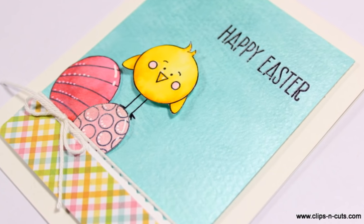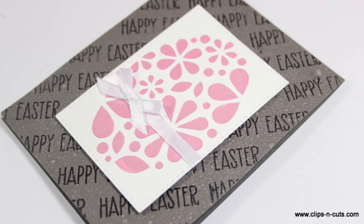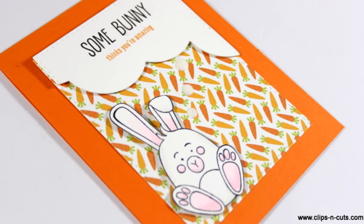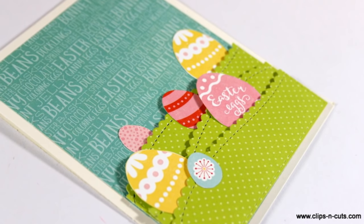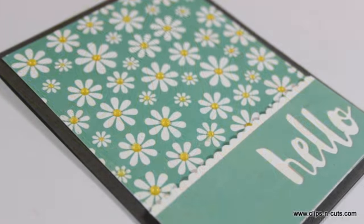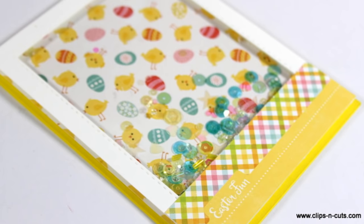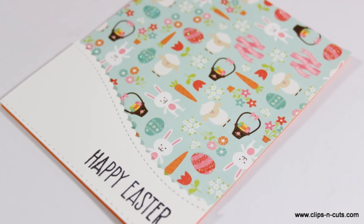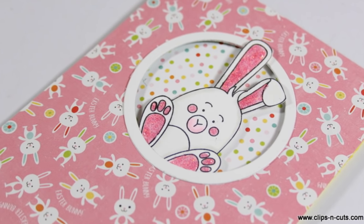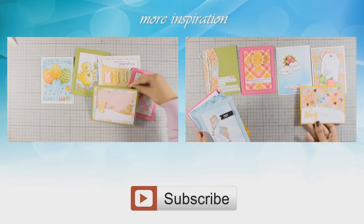And these were the cards for today. I hope you had fun and got inspired. If you did, don't forget to leave me a comment as well as give me a thumbs up on my YouTube channel. Don't forget to visit my blog and find all the details to enter the giveaway for a chance to win this card kit by Simon Says Stamp. And if you need more inspiration, here are two more videos where I am creating 10 cards with previous card kits. Thank you all for watching.